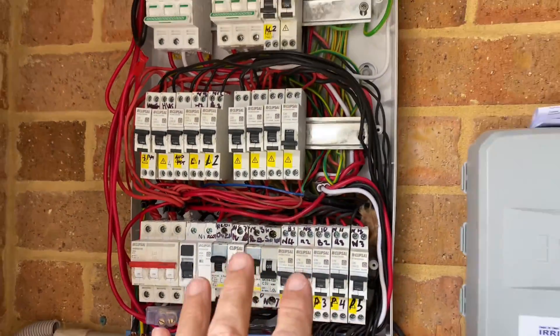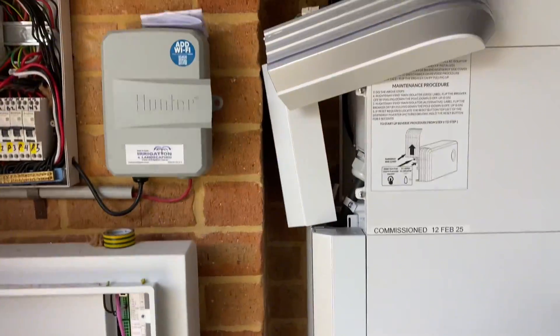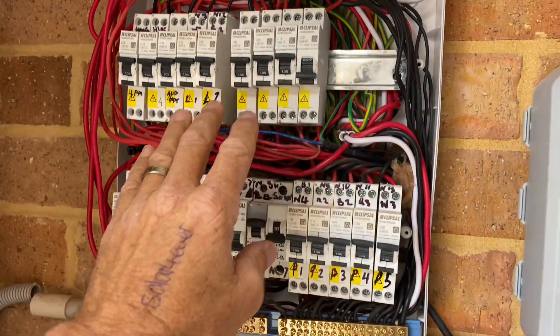If you're building a new home, guys, and you want to electrify everything, have a big battery stack and inverter and everything like this, get the biggest switchboard that you can with the bus bar system.